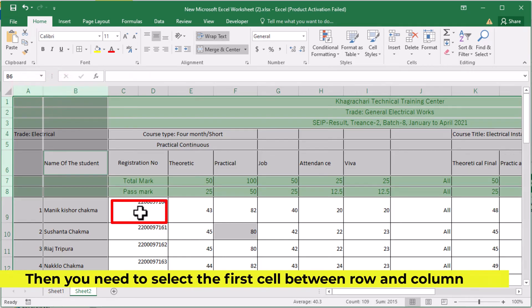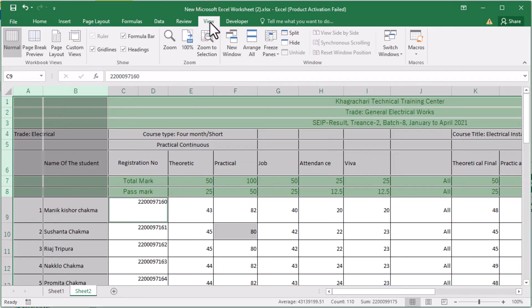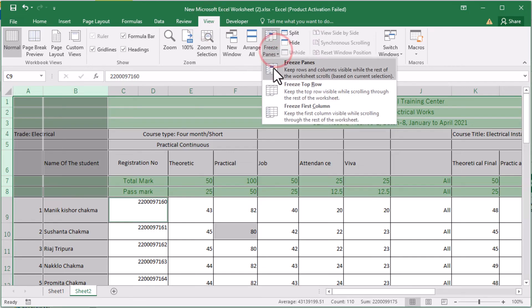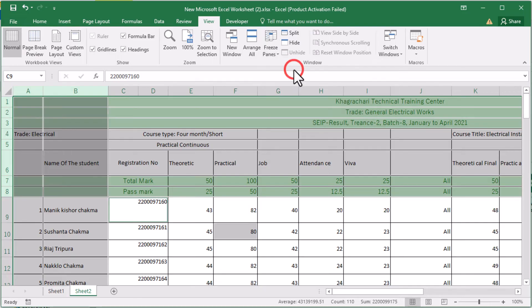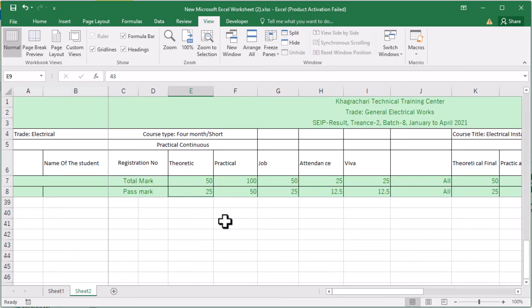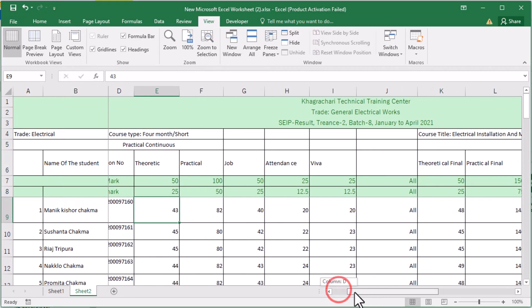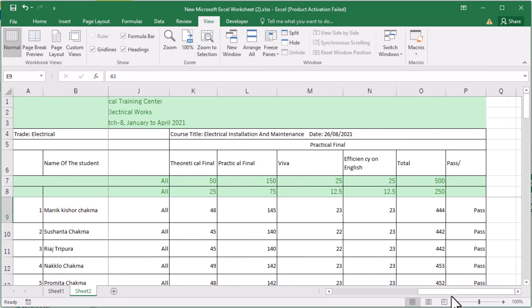Then you need to select the first cell between the row and column. Now go to View and select Freeze Panes. Now multiple rows and columns are frozen.